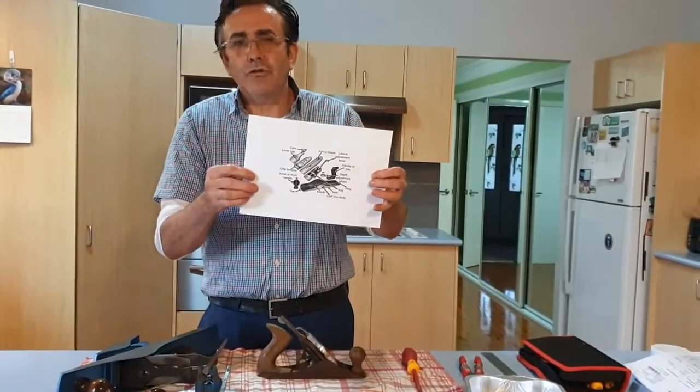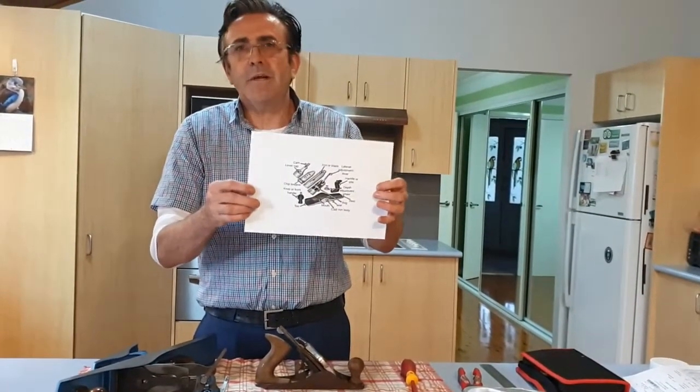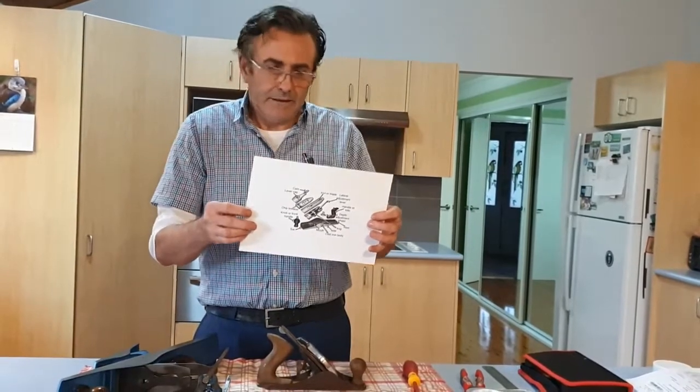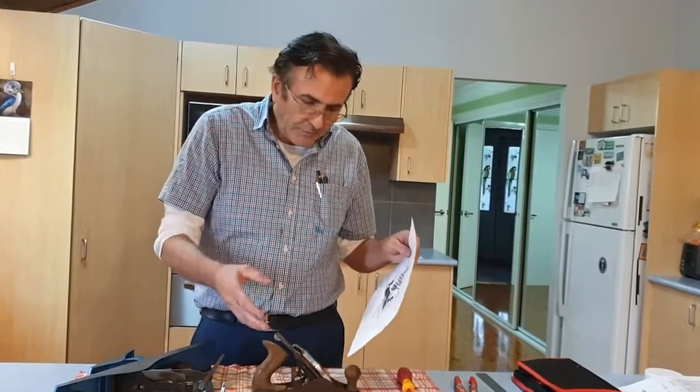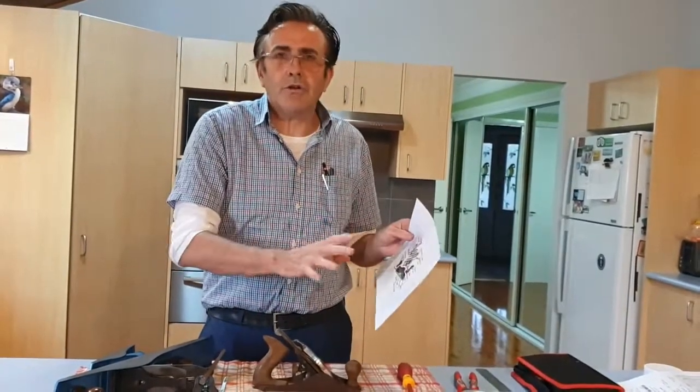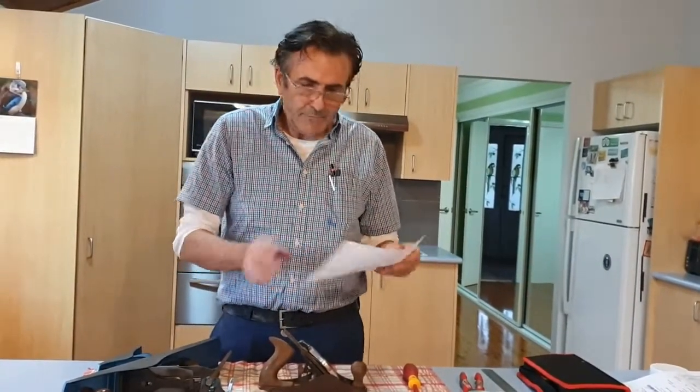I'm going to post this on YouTube — you can have a look at it. Please familiarise yourself with the parts of the plane. It makes life a lot easier when you're talking to your friends, when you're looking for a part, just to know what the parts are, to know what you're talking about. That'll come up later.